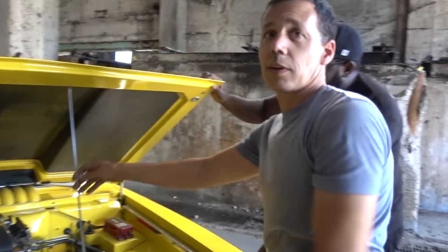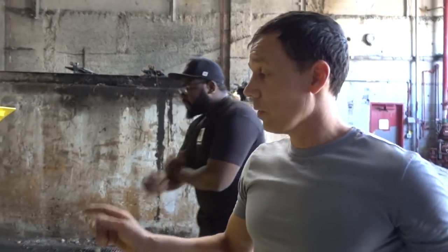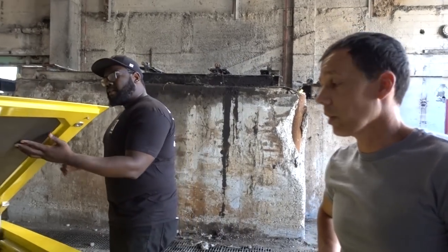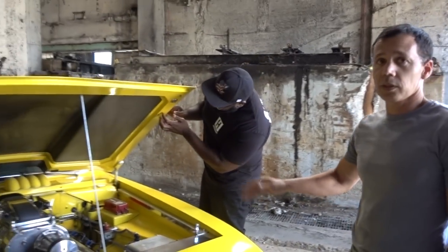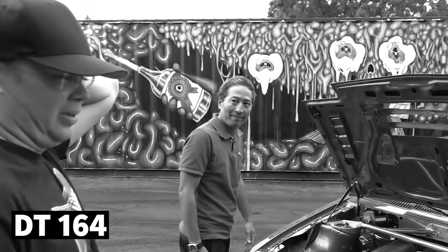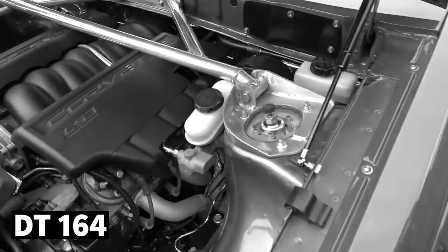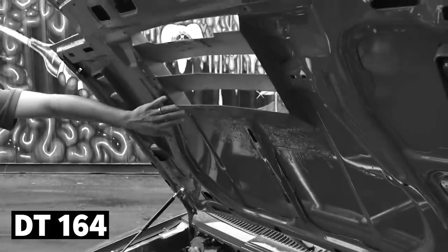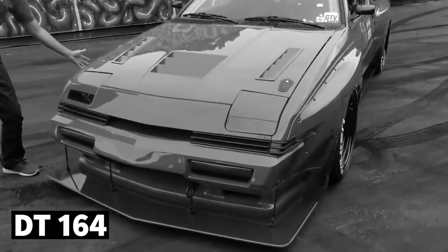So it's still a 426? Actually this is a 354 — it's the early generation Hemi. It's the same block as the 392, just a little bit shorter deck. Did you put parts from my hood with these things? No, I made all of that. This is one of a kind. It's unique — you made it with your own two hands. I have more parts on this thing from like a Home Depot than most auto parts stores. Custom made by me.